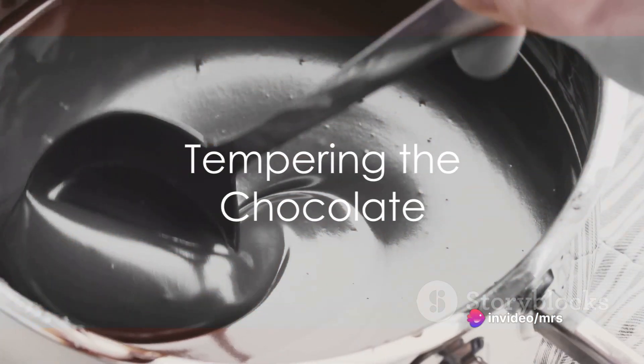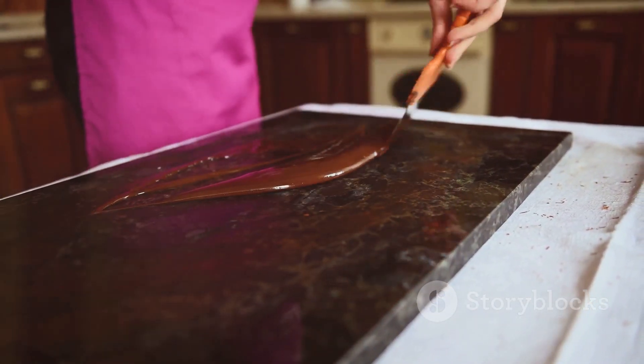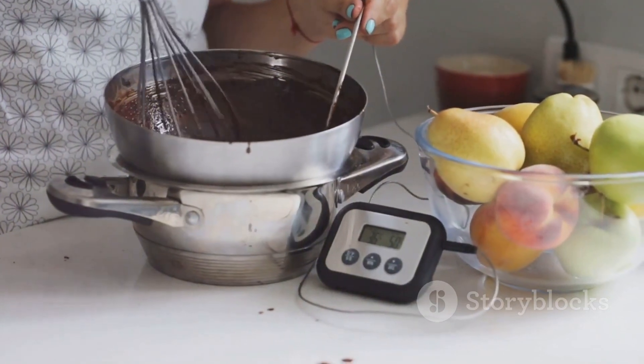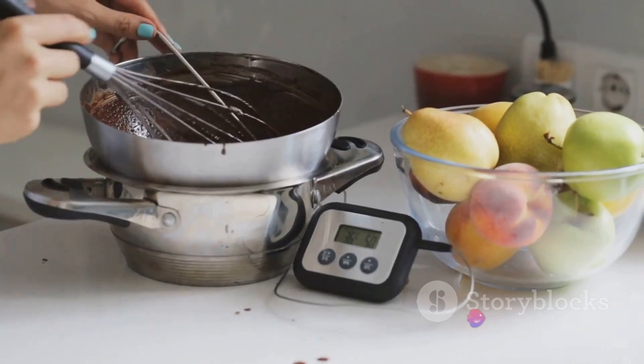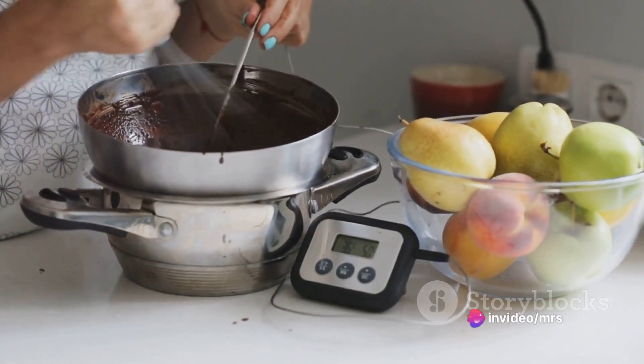Finally, we reach the tempering phase. This process involves carefully heating and cooling the chocolate to give it a shiny finish and a satisfying snap. Temper the chocolate by heating it to 115 degrees Fahrenheit, then cooling it down to 82 degrees, and heating it back up to 88 to 90 degrees.